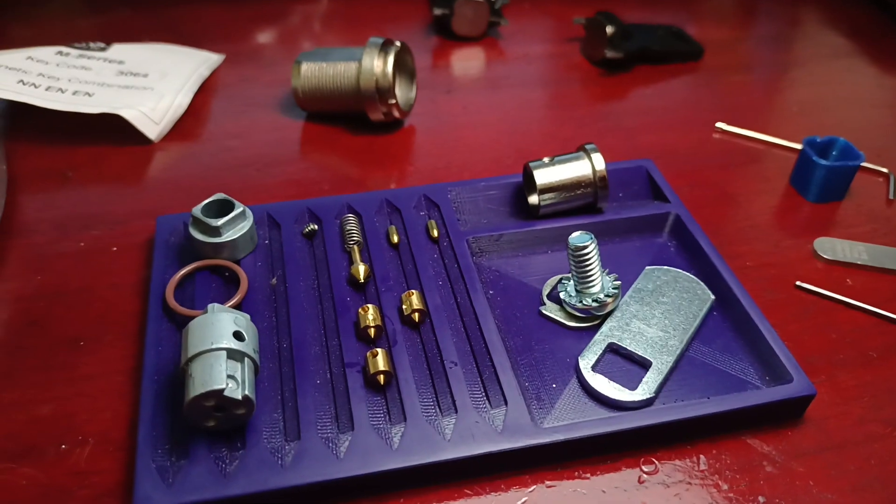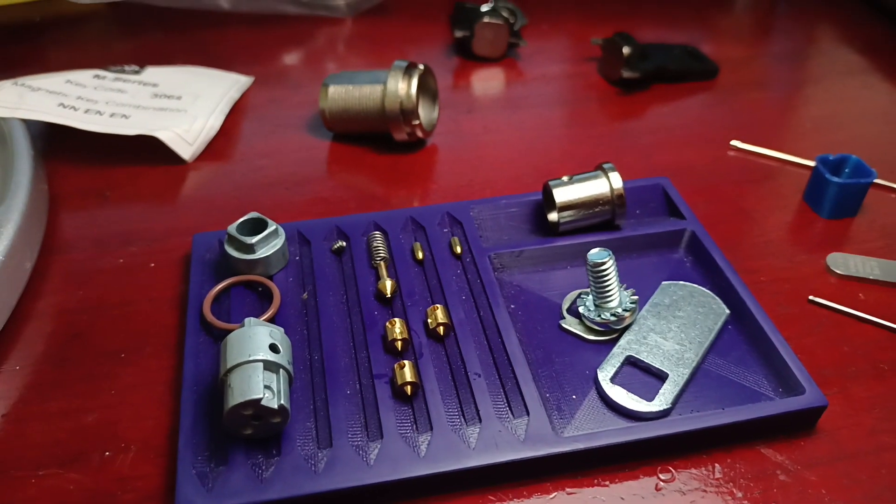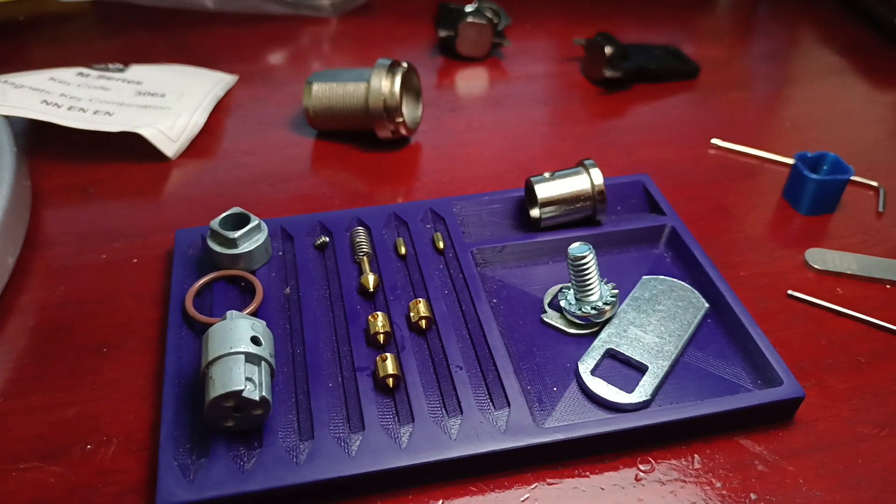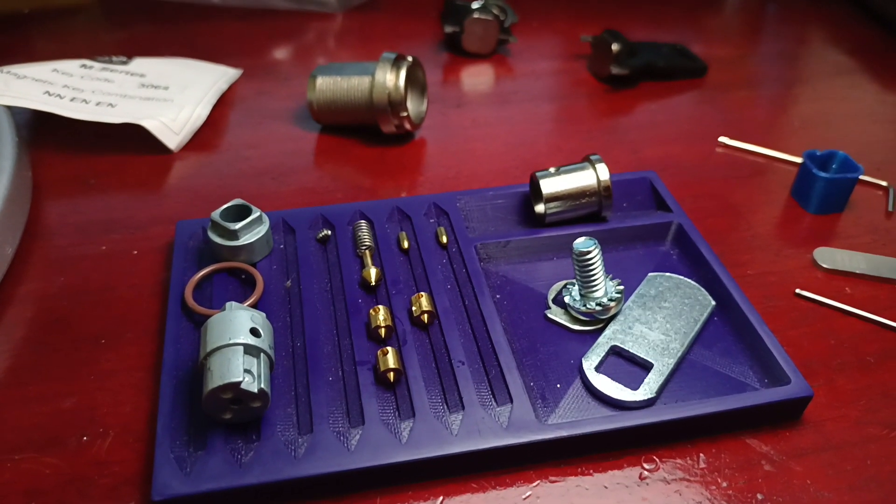Now with any luck, I can get this back together off camera, of course. And yes, that's the Capital Industries M-Series Magnetic Cam Lock — and that's the public first. Thanks for watching.